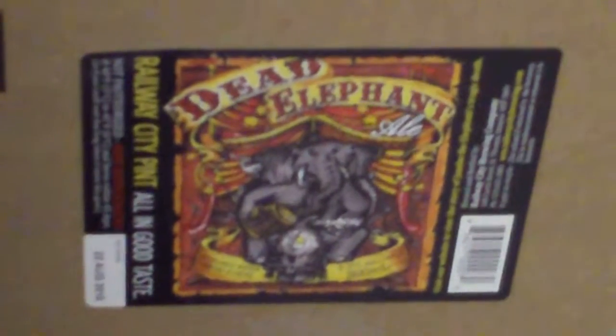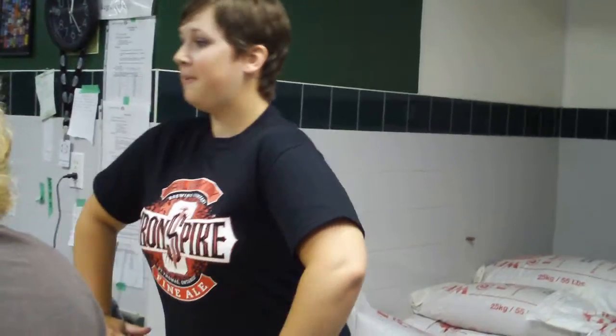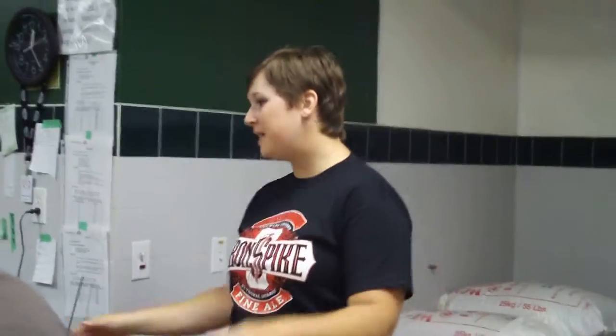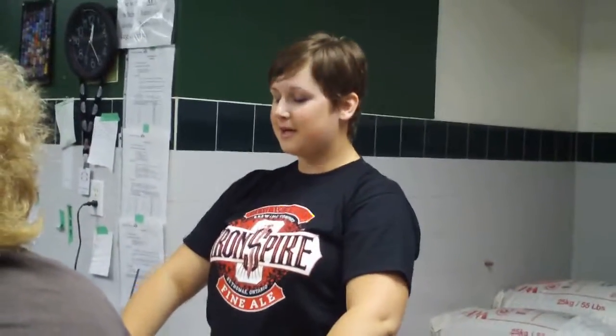We have been open as a microbrewery for just a little over two years. This actually used to be a former You Brew operation — right in this area there used to be little kettles where people could come in, make their beer, and then come back and package it. Due to logistics, we can't have both under the same roof — we'd need a separate entrance, separate business. But we do hand package, hand de-label, hand re-label, and hand wash all our bottles and growlers. On a weekend we can do upwards of close to 200 cases of bottles labeled. We recently outsourced our bottle washing and de-labeling to Community Living. And we sell our beer out front if you'd like to come back and get some samples.